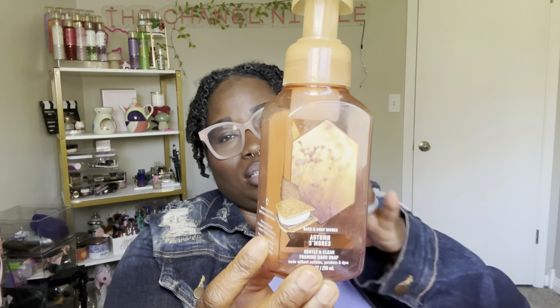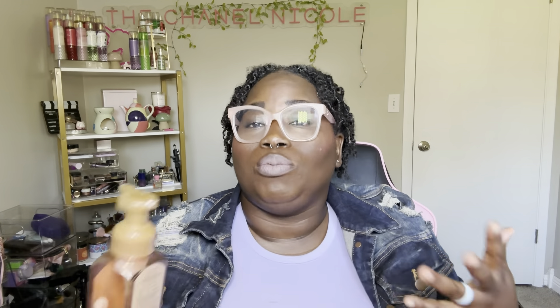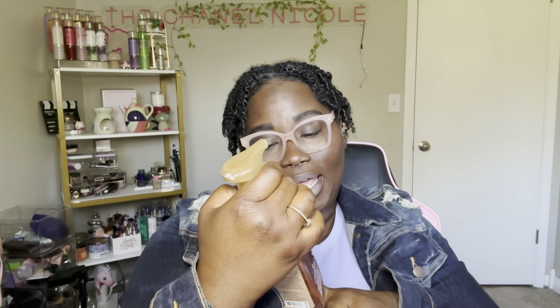First thing I'm gonna show you guys is Autumn S'mores. I usually hold off on using my hand soaps, but I'm not collecting or hoarding anymore — it was more like collecting. I think I'm even gonna stop buying Bath & Body Works soap, but that's a story for another day. Would I buy this again? There are certain soaps I'd go back for, like Watermelon Lemonade. Autumn S'mores is one I'd get again because I was waiting for it to come out.